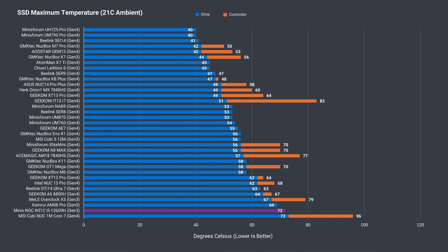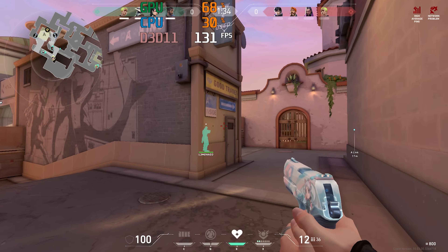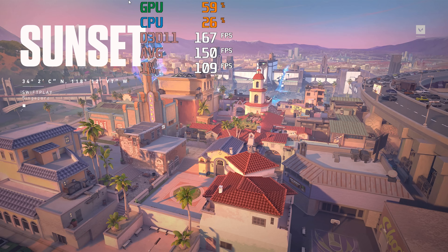The drive gets pretty hot when thrashed and has one of the highest temps recorded — a heatsink here would have really helped. Unfortunately, Bluetooth range isn't great, one of the shortest recorded for consistent audio playback with a Bluetooth speaker. This extends to Wi-Fi as well; the mini failed the 12m or 39ft test from the router using the 5GHz band, and Valorant was unplayable.